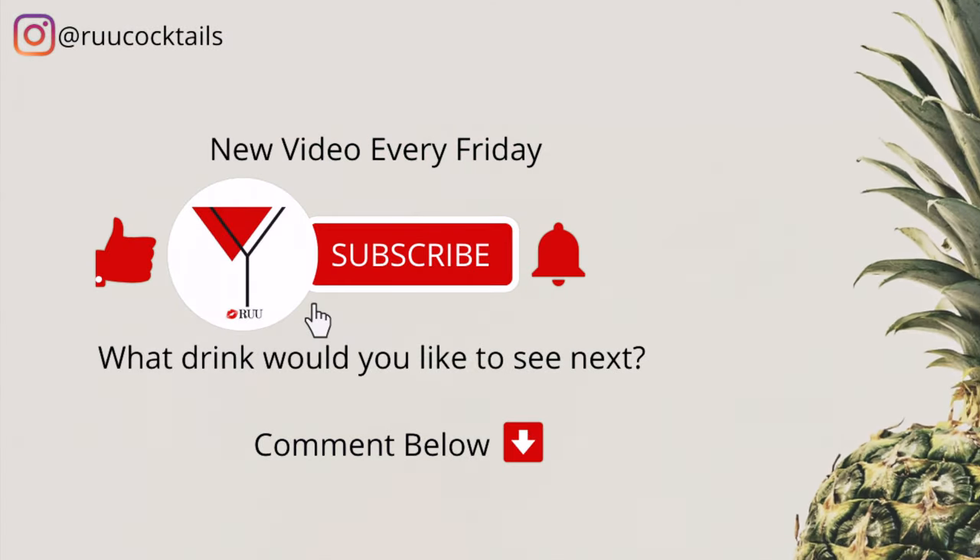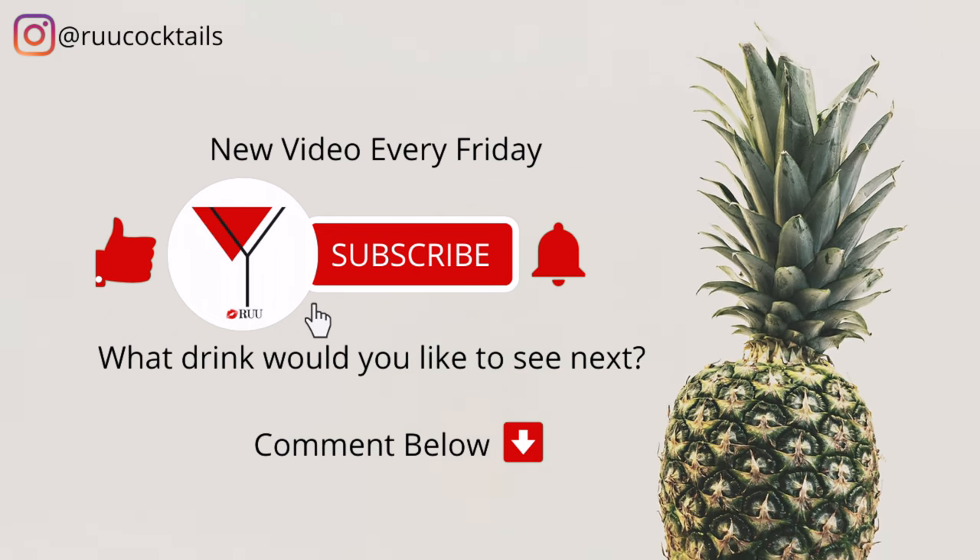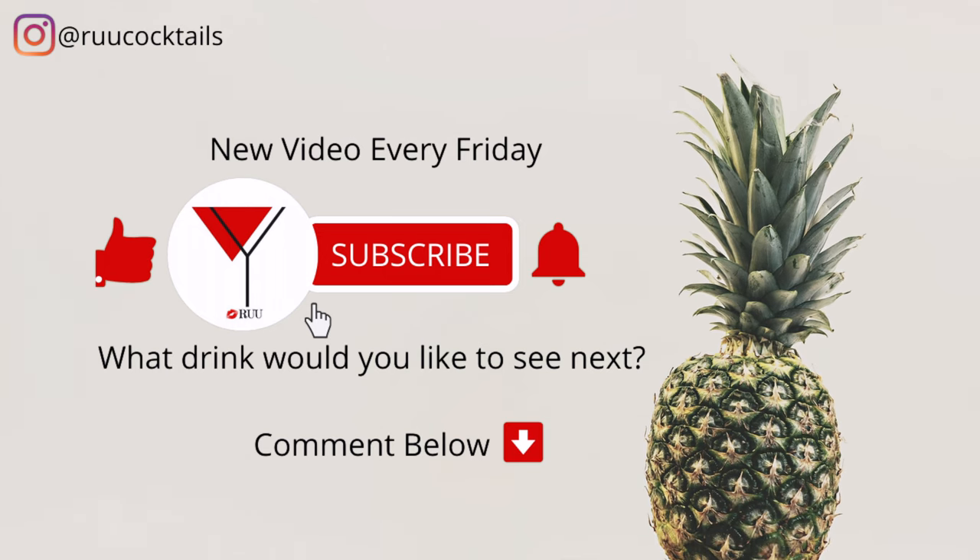If you want to learn how to make more cocktail drinks from home, subscribe and hit the bell button so you don't miss an episode. Comment below if there's a drink you would like to see next.